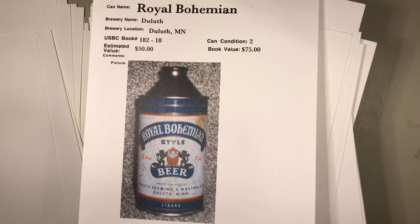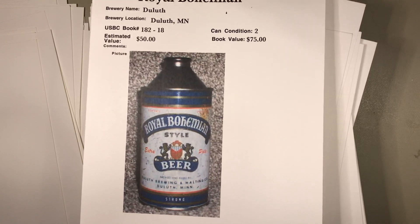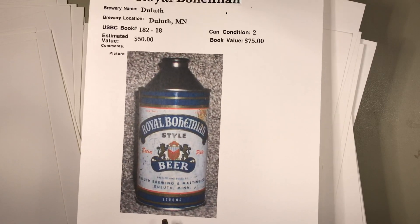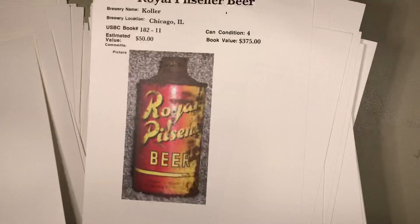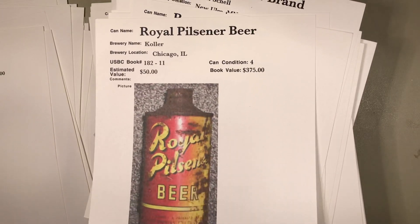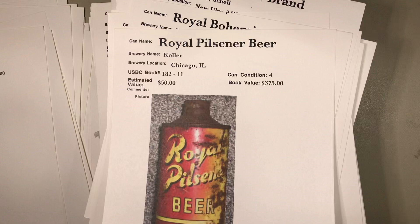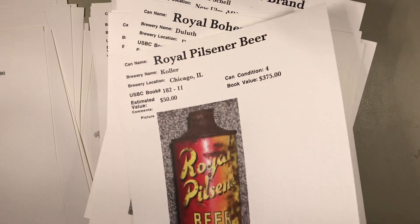From Duluth, and there are a lot of different variations. Collectors will look for the 3 to 5% alcohol — this one is the strong version. $50? Yeah, overpriced. Royal Pilsner — this is what they call a J-spout top, that unusual high-rise top. $50 with that fade.